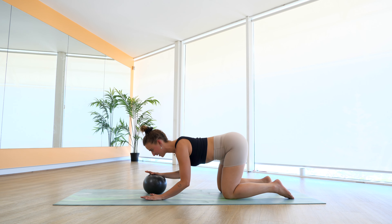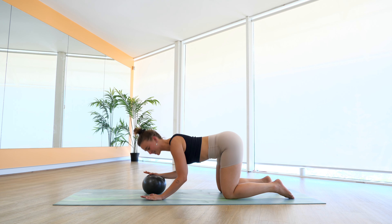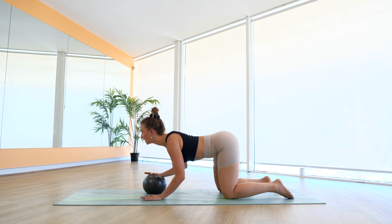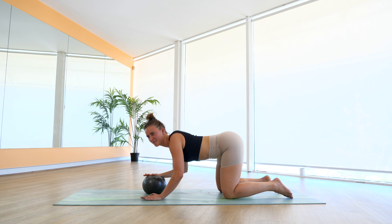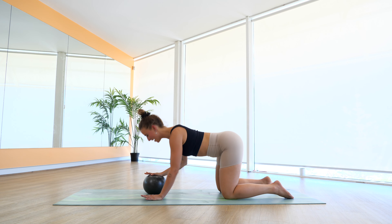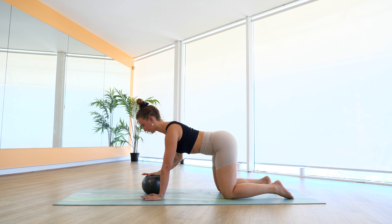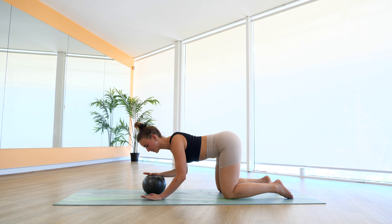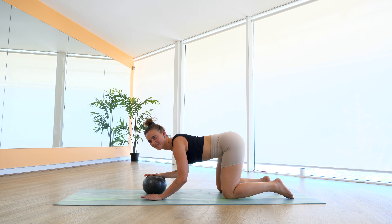We squeeze it all the way up, lower down, squeeze it up, lower. For five, four — keep those elbows in, doesn't have to be huge — three, two, and one. We hold. Holding for five, four, three, two, and one. We press it up. One more round here, let's go. Last four, three, two, and one. Can we hold? Little hold for five, four, three, two, one — little pulses up and down just for six, five, four, three, two, and one.